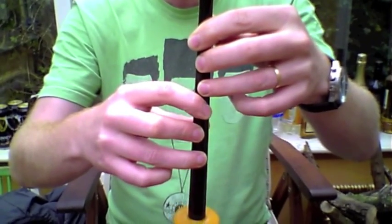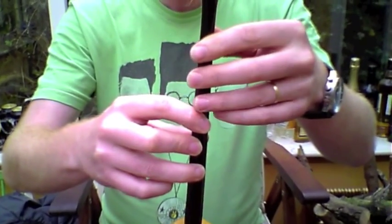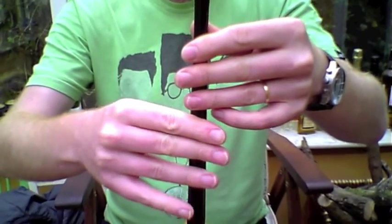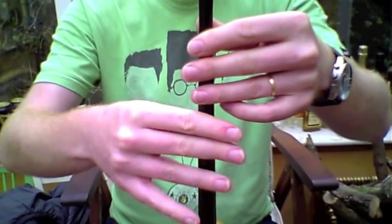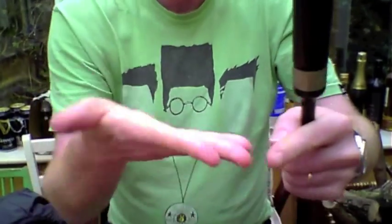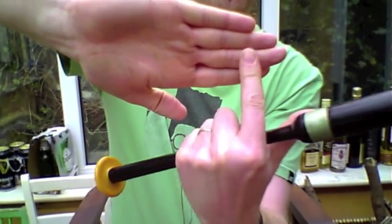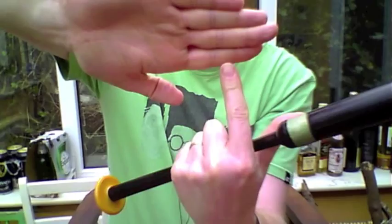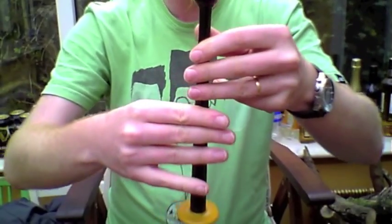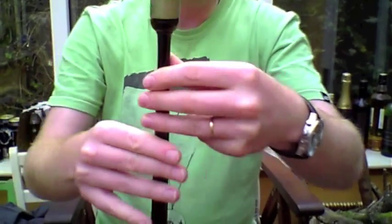When you move to the big bagpipes the holes are really big and your fingertips just don't cover them if you curl. So what you do is put pressure on with your fingers out straight like that — they're like they've got matchsticks on them. The pad of the finger is what goes over the holes, and it's really important to keep your fingers straight.